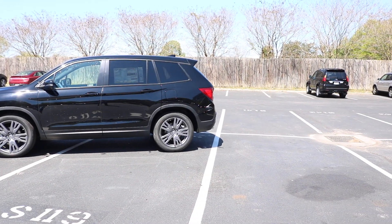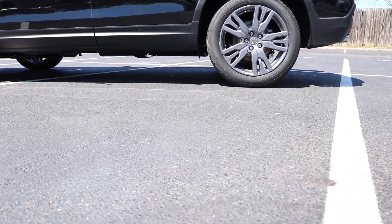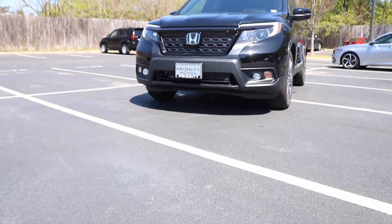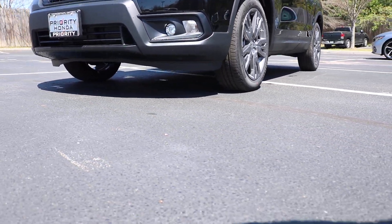Today we are viewing the 2020 Honda Passport. This particular model is wrapped in crystal black. For the length: 190 inches, height: 72 inches, with a wheelbase of 111 inches and a ground clearance of 8 inches.